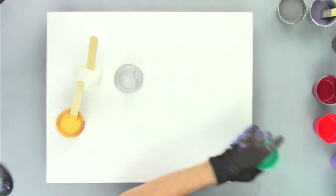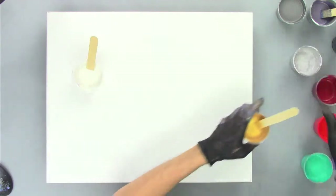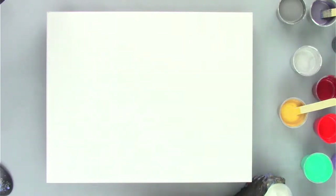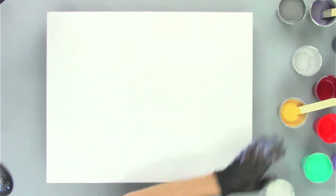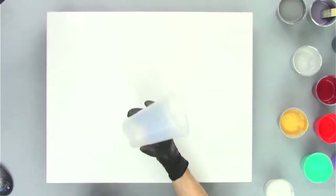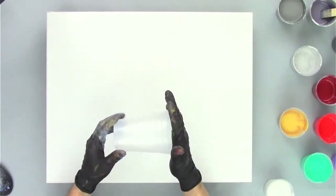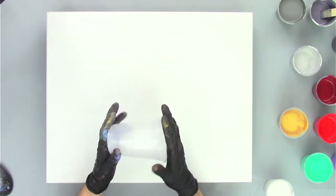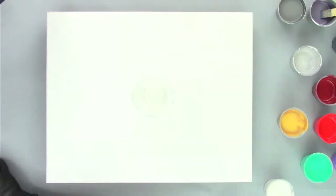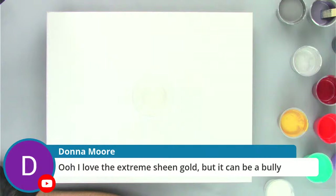We'll layer the cup first. I always kind of like to do that. I need 13 ounces of paint. This is a 16 ounce cup but I need 13 ounces in there. Donna's absolutely right - the extreme sheen can be a bully, so we have to be careful with that one. And Novala's got it - lacing! Yep, that's my idea. JC says it's a lot of colors - it sure is, it's a scary amount of colors. This is a crazy flip cup.